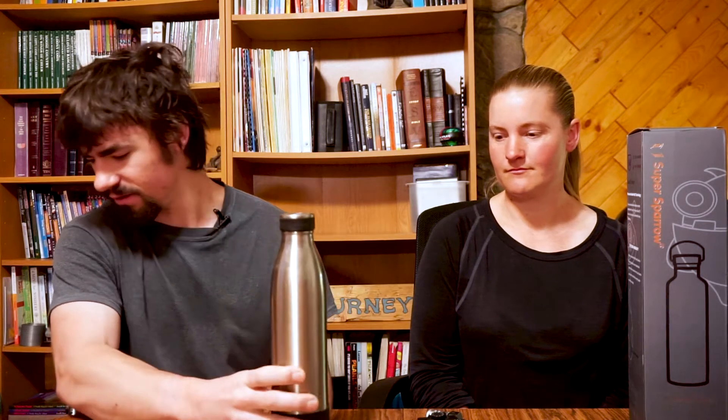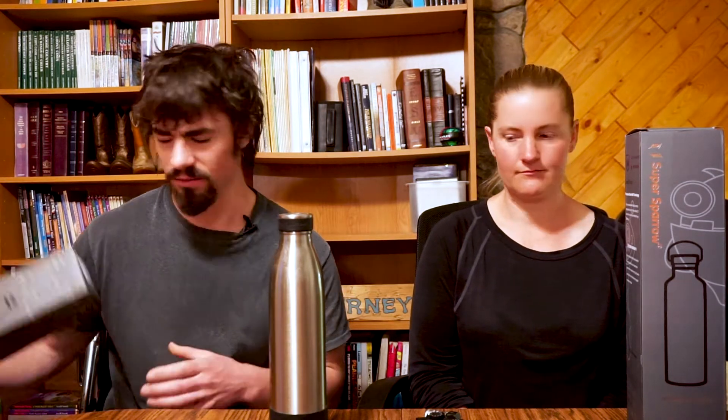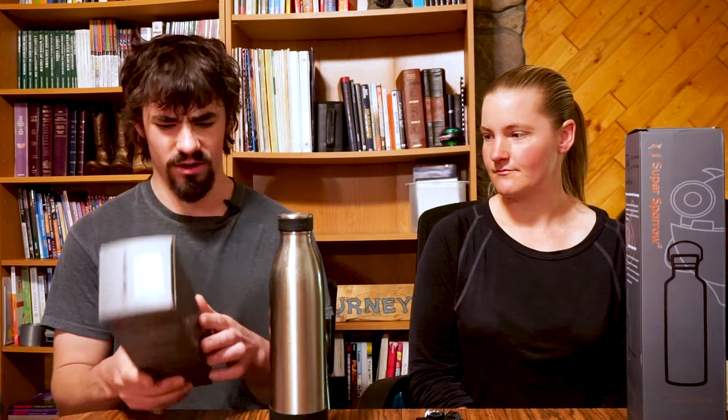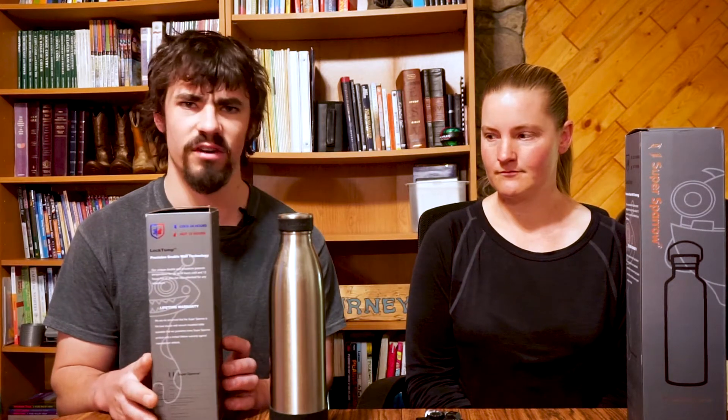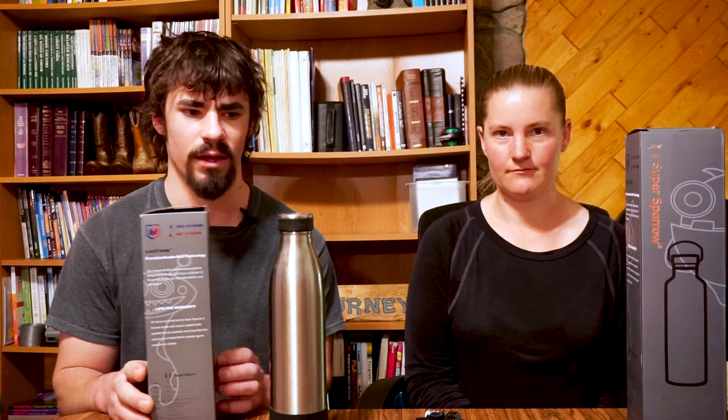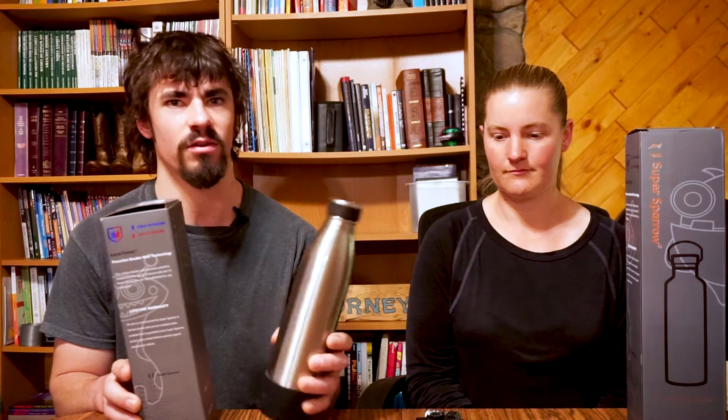One reason I got this particular one is it was the only one on the website that said it was vacuum sealed. All the other sizes did not say they were vacuum sealed. But on the packaging they kind of indicate that maybe all of theirs are vacuum sealed, so I'm a little unsure which of their bottles are vacuum sealed. Either way, I've definitely been enjoying this bottle and I don't care too much about temperatures, so it's been working great.